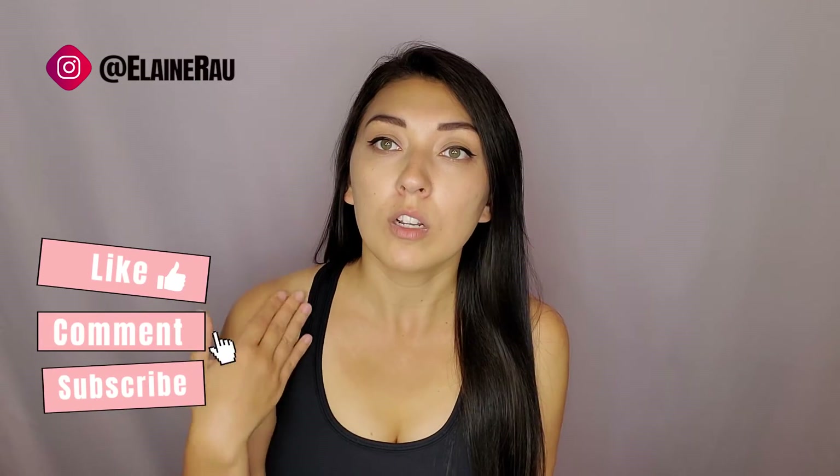For more product reviews please make sure to subscribe and like. If you want to learn more about this sports bra make sure to click the link below, and I'll see you in the next video. Bye!